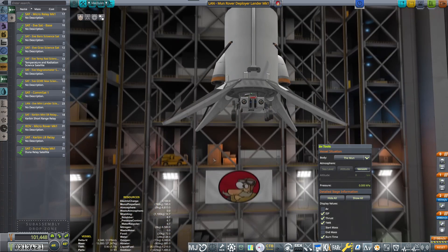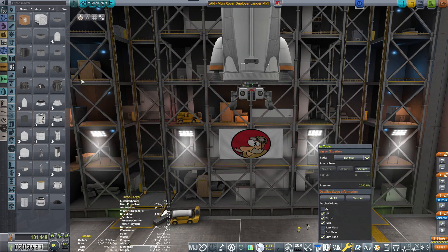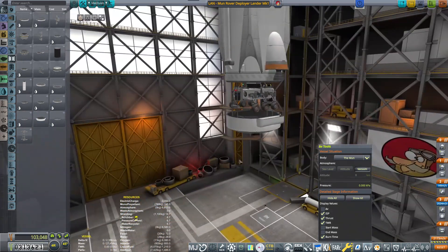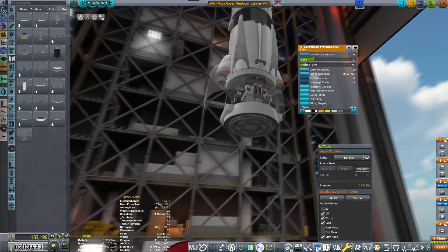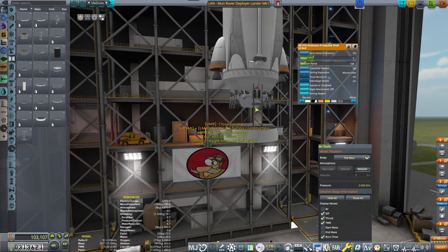I'm going to place the landing legs slightly below so that the rover has ample room to go down. I want an SAS module somewhere around here, which will then later on decouple and look fine.